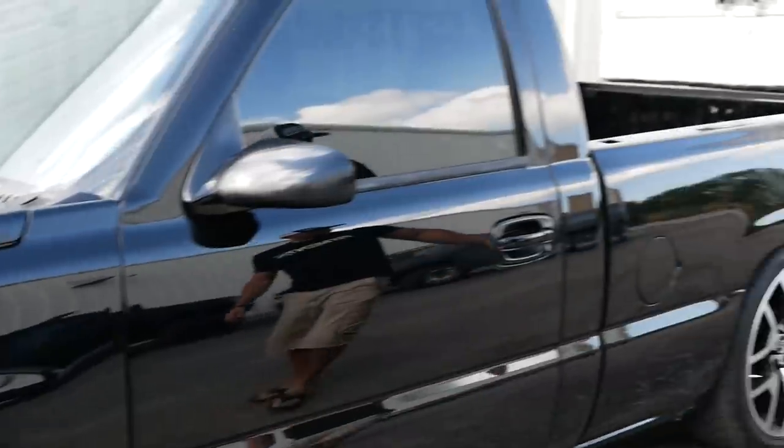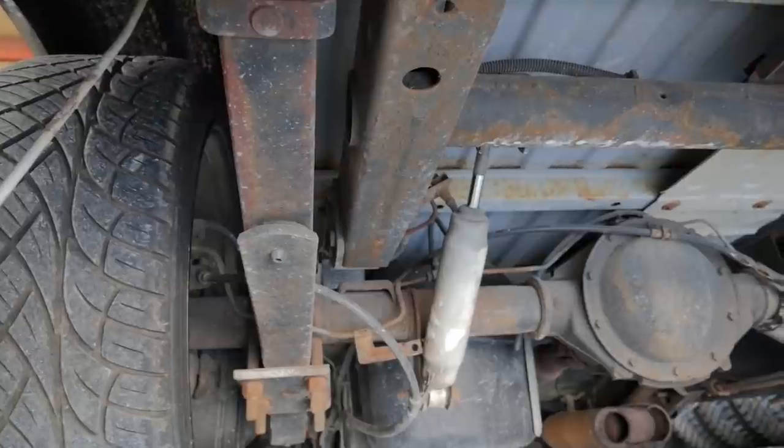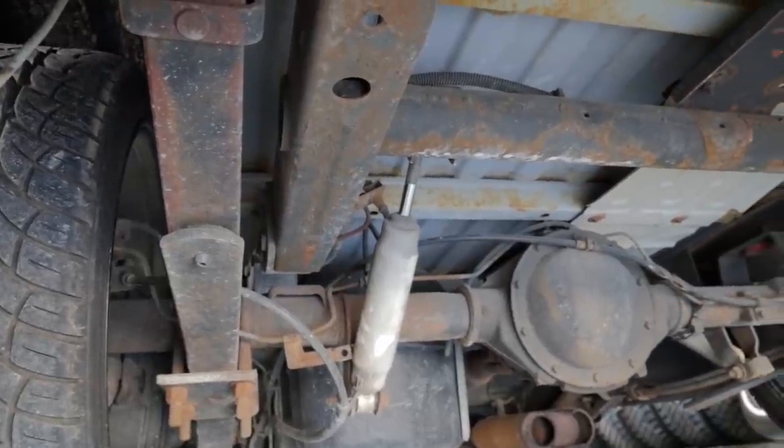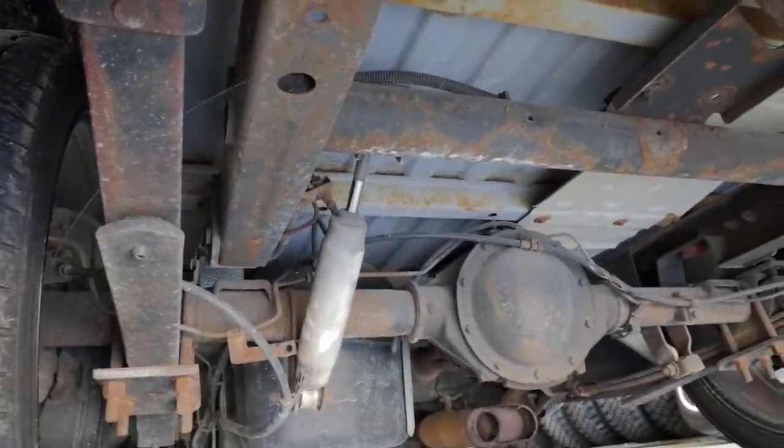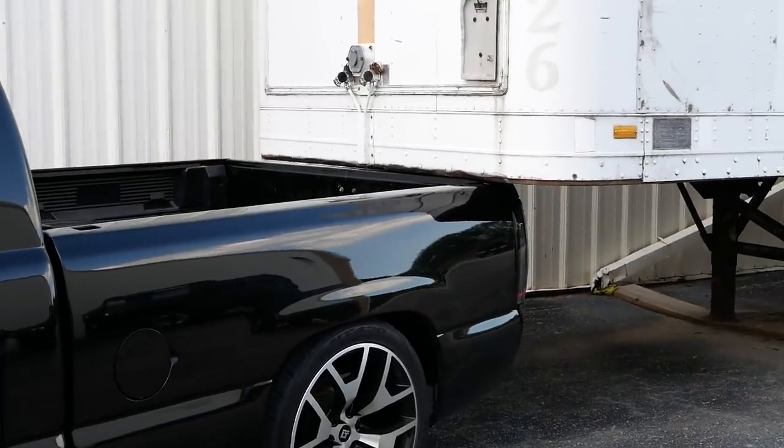And then in the rear, it's gonna be an axle flip. So leaf springs come out, axle goes on top of leaf springs, flip over U-bolts, and then C-channel — so C-notch. But that's what it's got for suspension, wheels and tires. And I would say it ended up pretty much a perfect fit. This is exactly the look we were going for. It definitely makes loading things into the back super easy now.